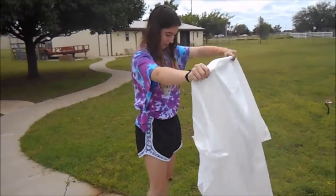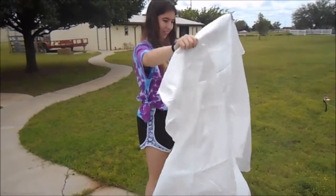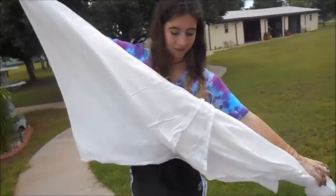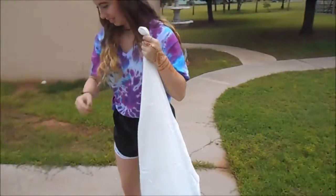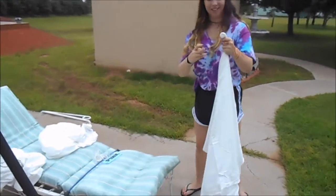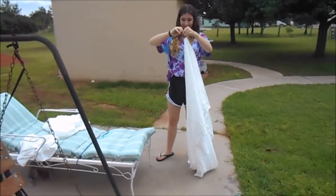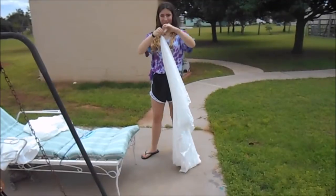First, you're going to get the sheet to where it's in the middle, and then you're going to tie it down all the way. Then you're going to need your rubber bands and you're going to start tying at the top — just tie it until it's pretty tight.